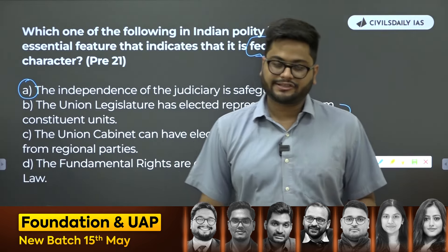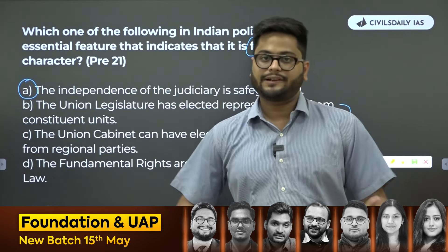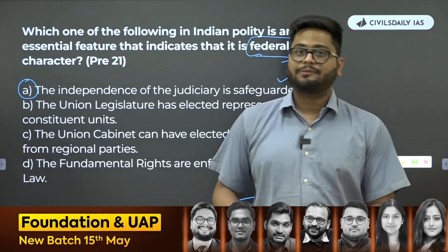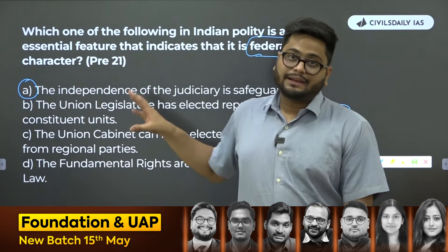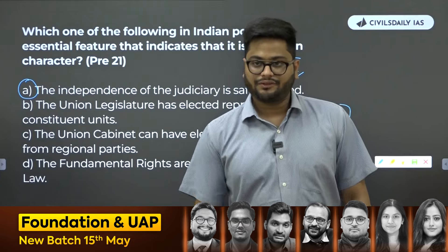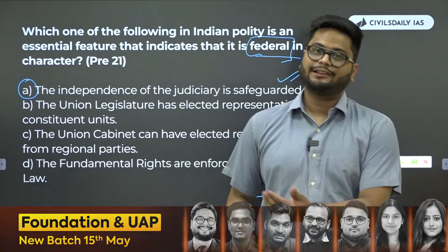When we do a pre-foundation class that starts from 16th of May, especially for polity — it has already begun for geography and other subjects — for polity it starts on 16th of May. I will be covering NCERTs first as your pre-foundation before we jump into proper foundation in June.